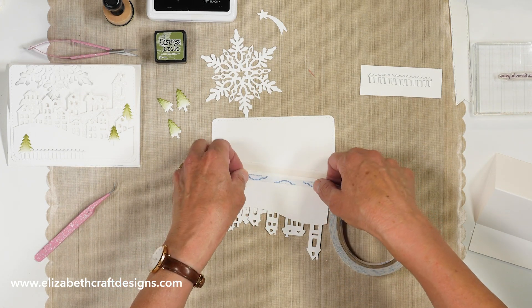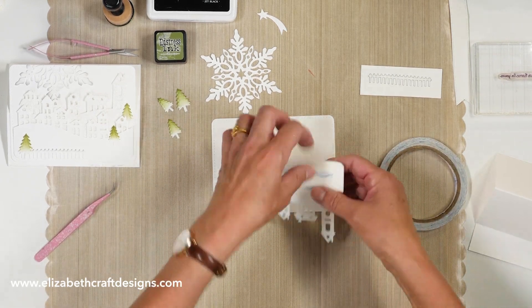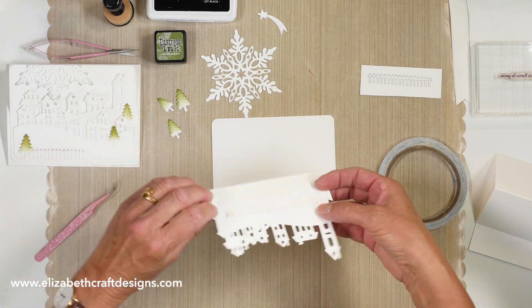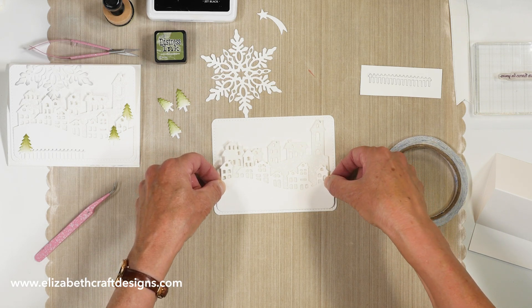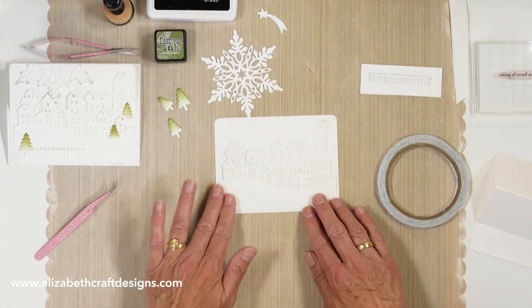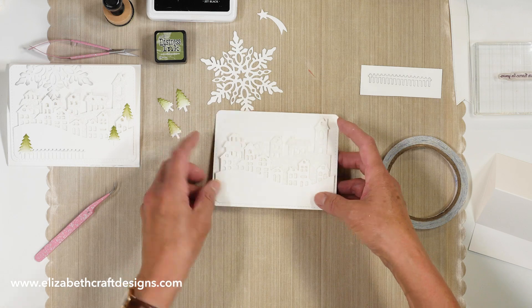Then I'm going to put some more double-sided adhesive here. This is actually a card that's easy to make if you need to do a lot of them. It's a beautiful card and people can put it on the mantle and display it really nicely. So you see this is all kind of loose and I like that — I leave it that way.